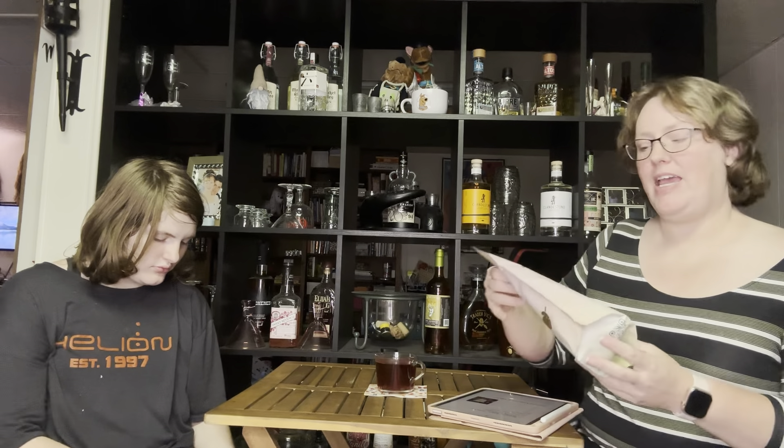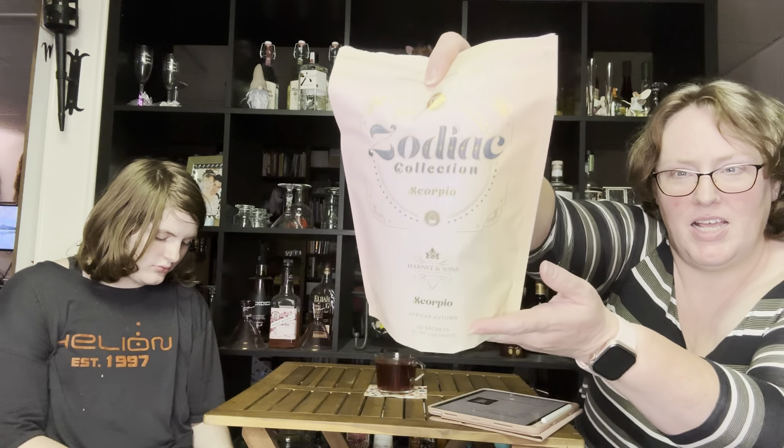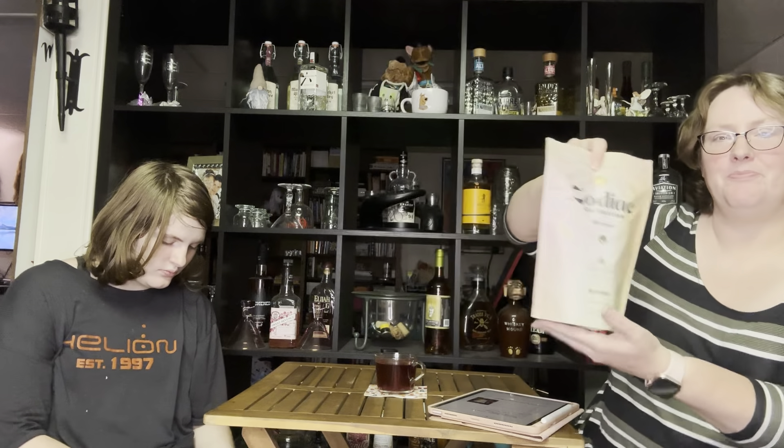This is a Scorpio tea from the Zodiac collection from Harney and Sons. It's an African autumn tea. It was on clearance because they only had two or three of the Zodiac signs left — I guess they discontinued this line. Sadness.